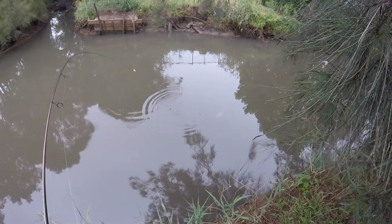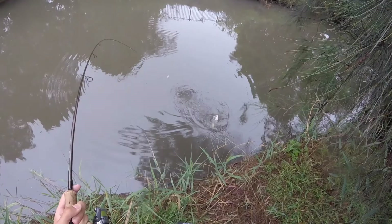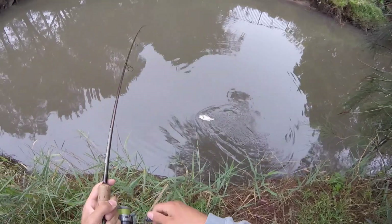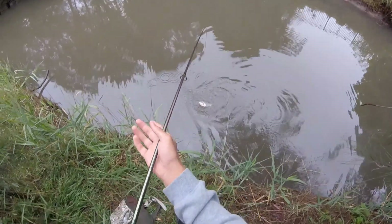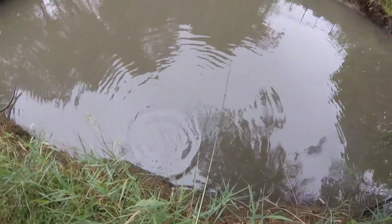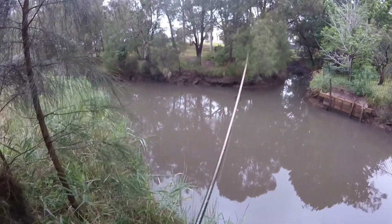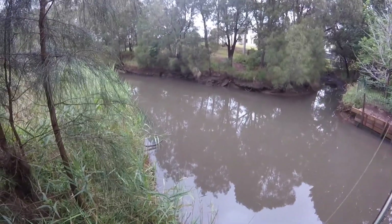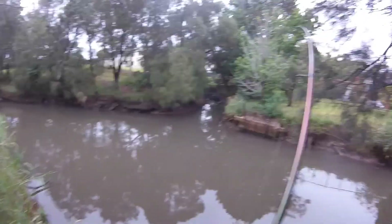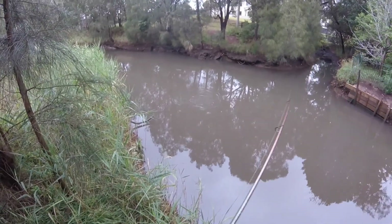My timer is going off. Oh no. There's another one. These fish are just non-stop. This one's a bit smaller.